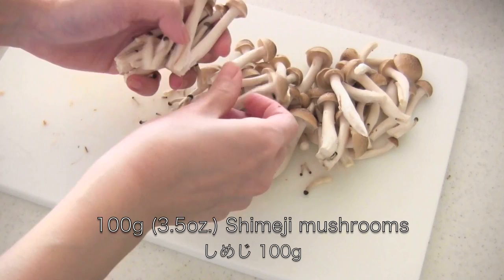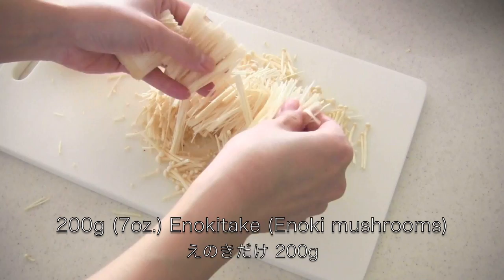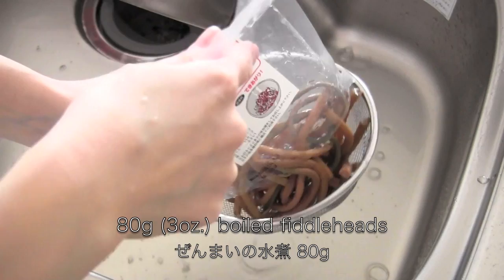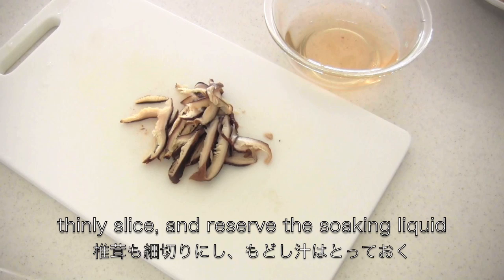Remove the tough base of shimeji mushrooms and break into pieces. Remove the tough base of enoki mushrooms, cut in half, and break into pieces. Drain the boiled fiddleheads and cut into bite-sized lengths. Now thinly slice the rehydrated shiitake mushrooms and reserve the soaking liquid.